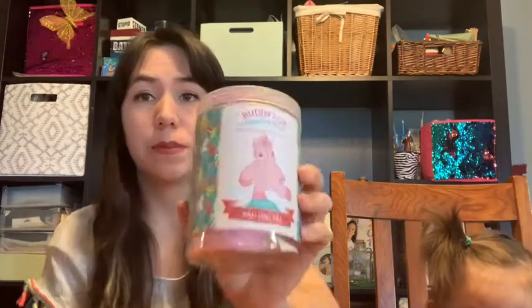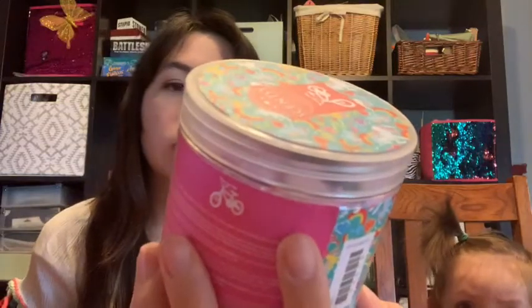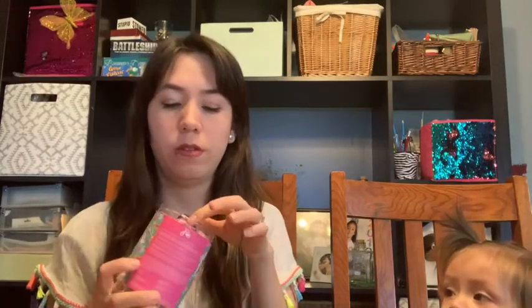This buddy clip is called Calypso the Unicorn, and her scent is Berry Fairytale — super cute. I love Berry Fairytale. And Berry Fairytale is one of our scents that's going to be discontinued, guys, if I am correct — and I'm pretty sure I am. So if you love the scent Berry Fairytale, please get with your consultant.